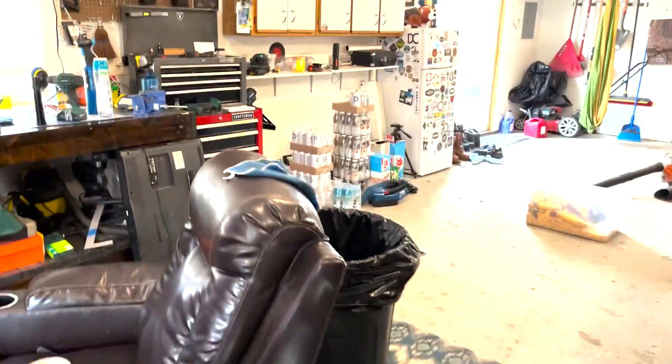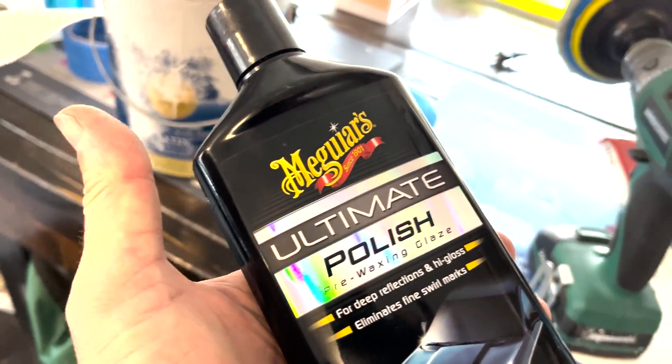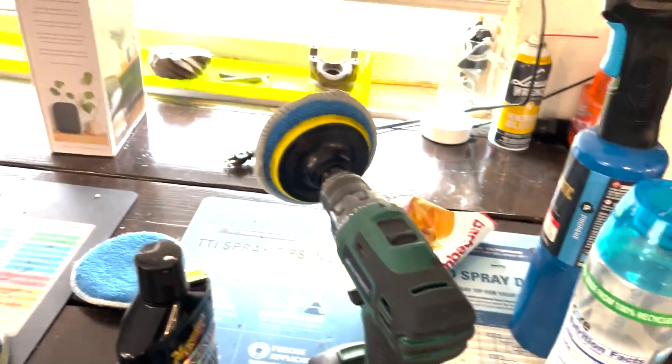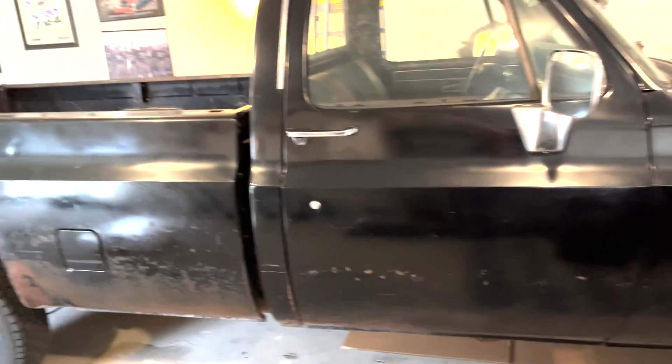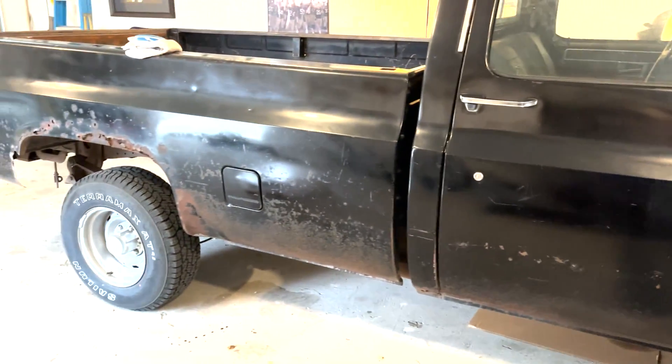I'll show you what we used — nothing crazy, nothing special. Just this polish, put it on one of those pads. A little wavy in there, but it was oxidized and whitish-black before.